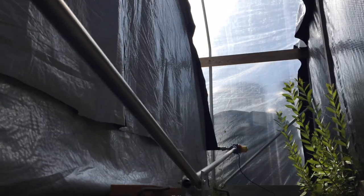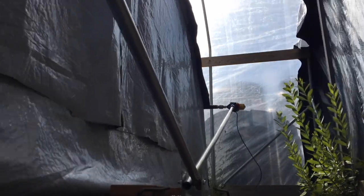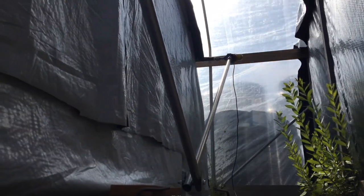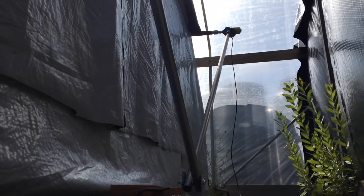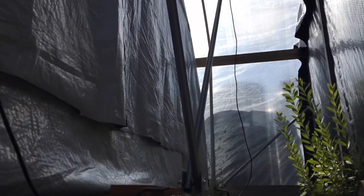This kit automates the tarp pulling process on your existing greenhouse. Our kits work on all styles of greenhouses — straight-sided, hoop houses, Quonset, Gothic, and many more. This kit works on greenhouses up to 32 feet wide and 150 feet long.